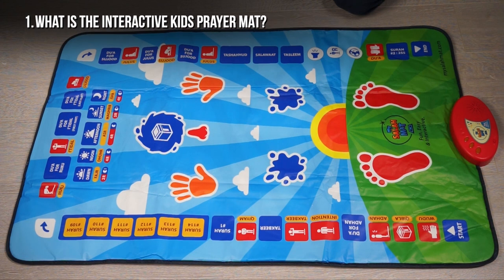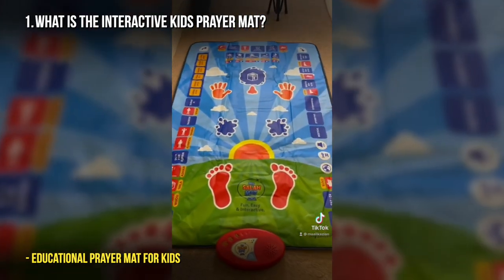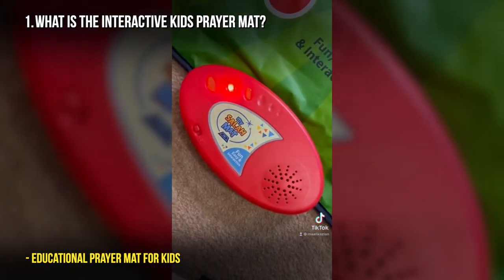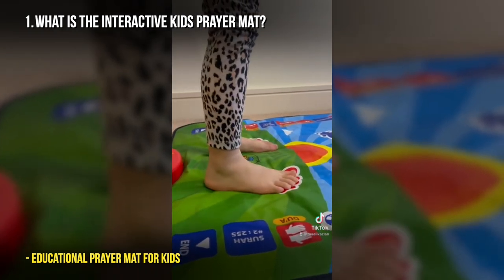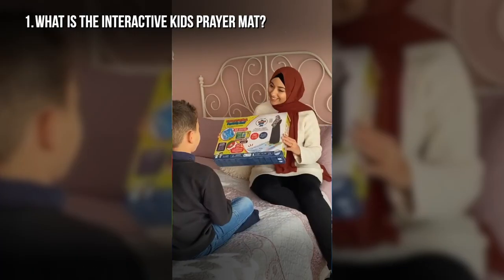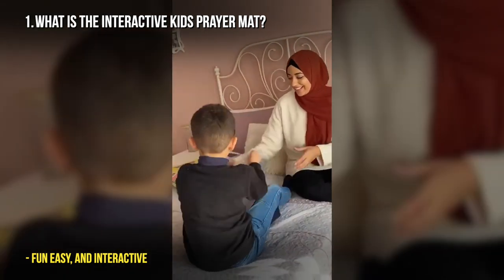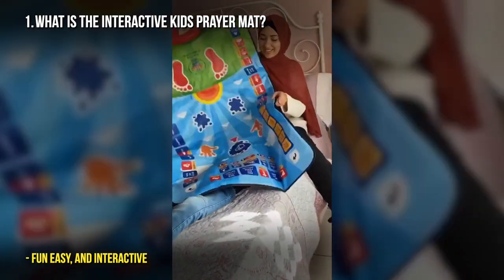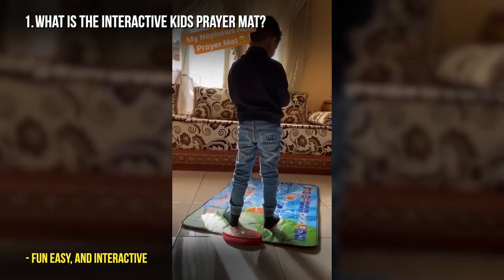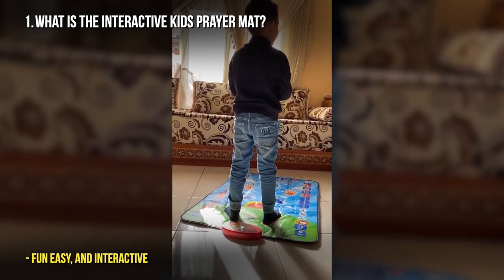What is the kids interactive prayer mat? The kids interactive prayer mat, which you see right in front of you, is an educational prayer mat. It's designed to teach children all of the positions of prayer — where to put their hands, head and nose. It's designed to teach them the surahs and the du'as, and for them to interact in a fun, easy and interactive way. They can repeat after the reciter, follow the touch-sensitive pads, do sujud, and feel like they are actively engaged rather than just learning.